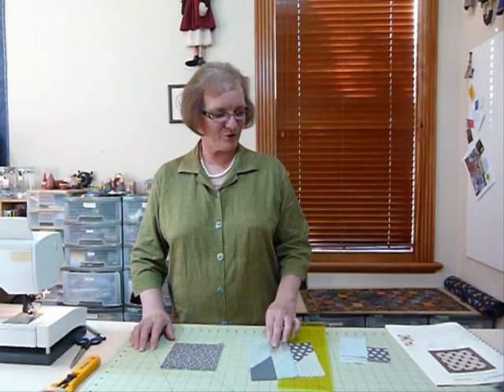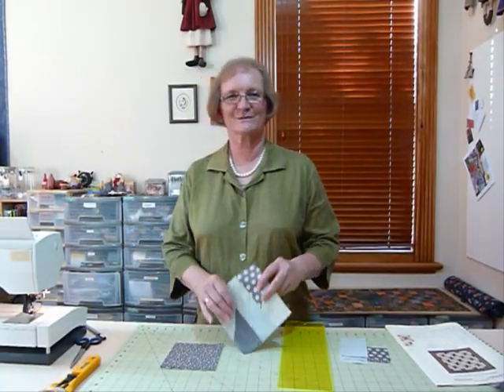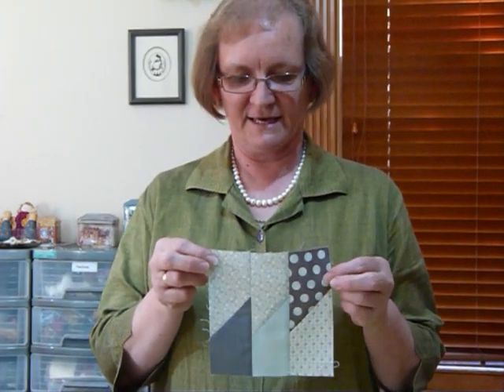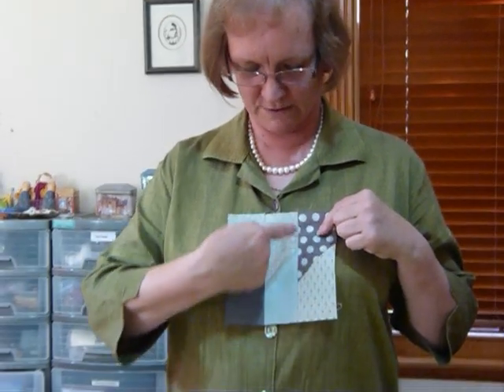Hello. Today I'd like to show you again using some 5-inch squares — I do like those 5-inch squares. A block that I have made up using the 5-inch squares as a starting point. This is a traditional block called Picket Fence, and as you can see it's made up of strips that are joined diagonally.